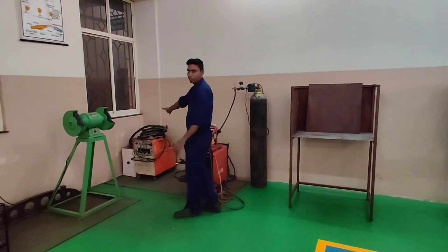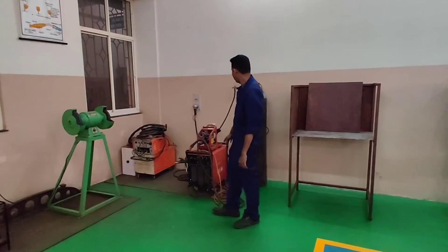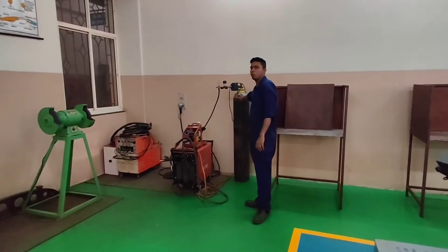Here we have a big setup. This is a CO2 gas cylinder.